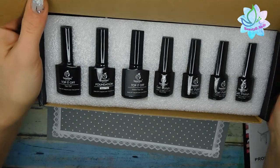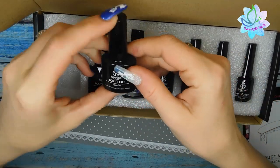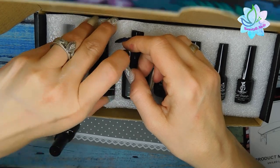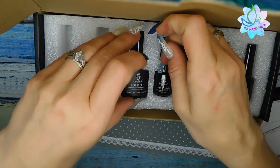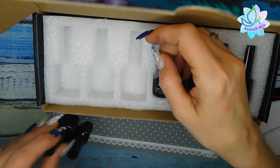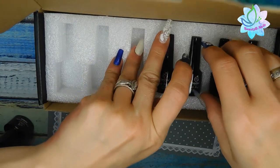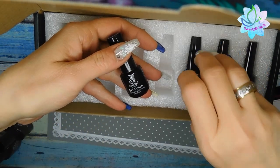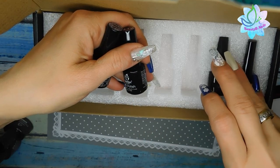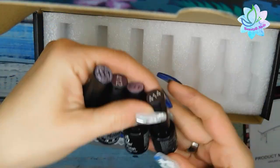The first thing you get when you open this is a Top It Off top gel, which is awesome. You also get their Foundation base gel, and then a matte version of the Top It Off — a matte gel — which is amazing. Then you get four bottles of gel polish in this collection, all five milliliters each.